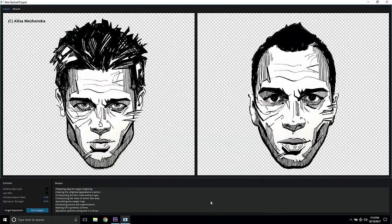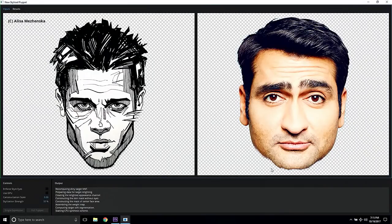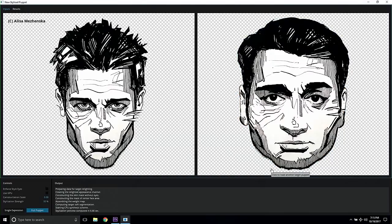But you know what? This always looks so much better if you have a handsome model. So let's see what other faces I have here. Let's try this guy for a change. I think I've seen him gambling around somewhere. Wow. Yeah, this is definitely much, much better.